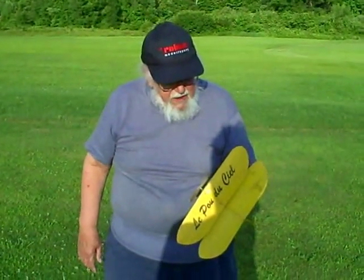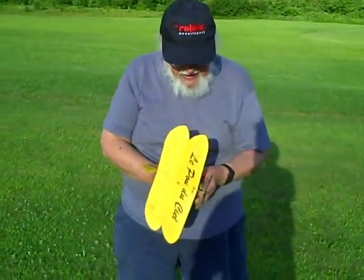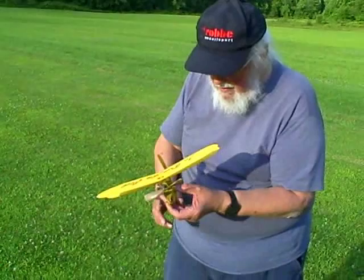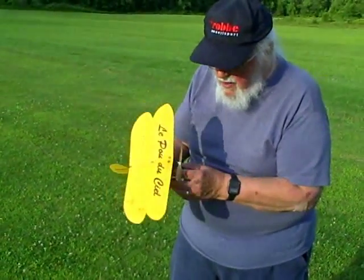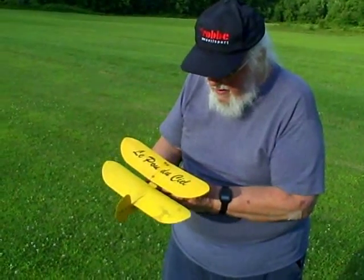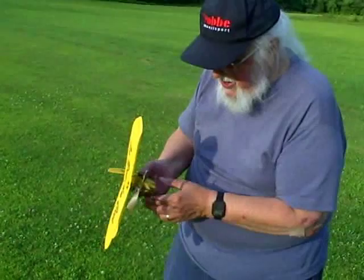This airplane was built from an article in Model Builder magazine — old Model Builder, which is an extinct magazine now. It's all sheet balsa, and this is version number two. I had an earlier one back in the 70s and 80s that finally bought the farm, and this one here is the successor.